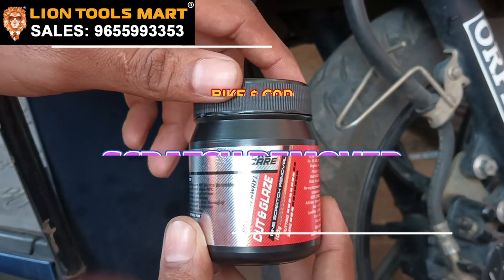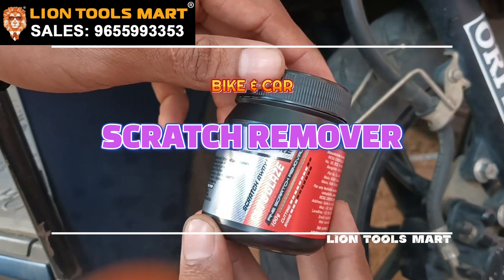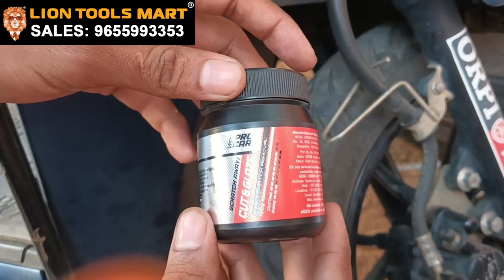Welcome to Lion2Smart. In this video, we will see the Vista brand of Cut and Blaze. We will see how to scratch and remove the product.